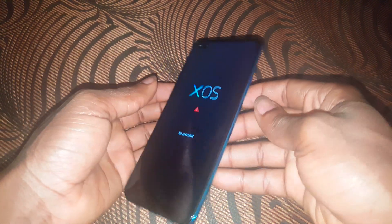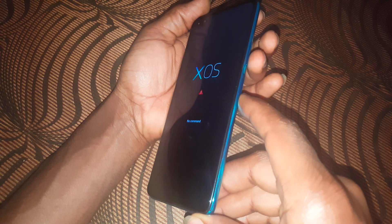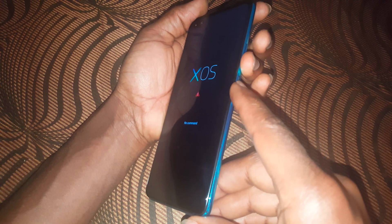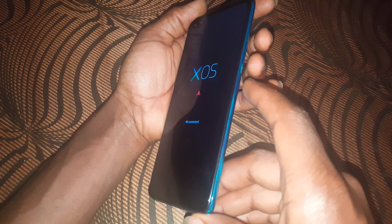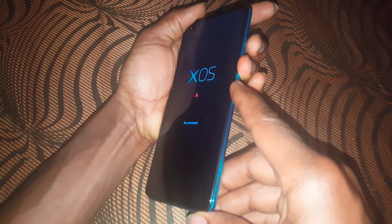After that, the phone will go to command mode. In command mode, you need to input a sequence: hold volume down, then the power key, then the volume up key.